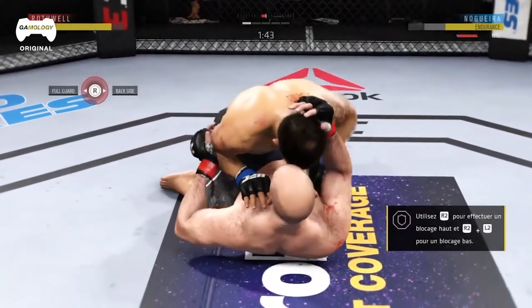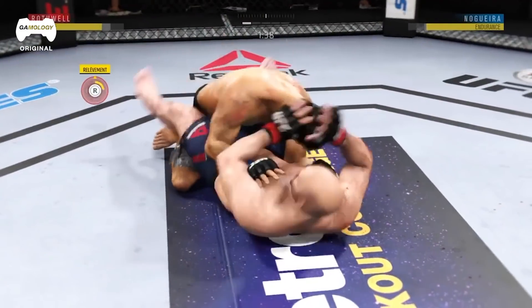When you have one leg in between the other, that's a half guard. When you have both legs on top, that's considered full guard.